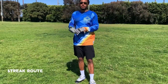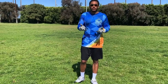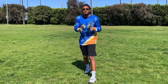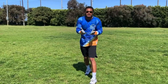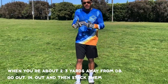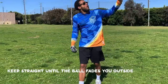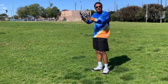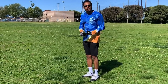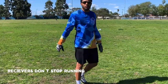Last route of the day — we're going to do the streak, the go route, the bomb, whatever you want to call it. The DB, the defensive back, the corner, will maybe be five, seven, eight, ten yards off. First thing you want to do is attack the DB. When you get within two to three yards of the DB, you could give them an out-and-out go, stack them, keep straight up into the ball. You want to stack the DB so he doesn't have an angle to the ball — he's behind you. Keep running. When you're looking back, you need to be running at the same time. Receivers, don't stop running.